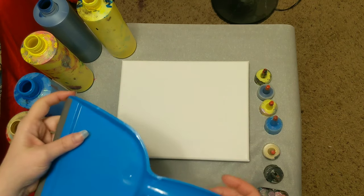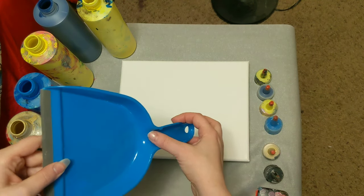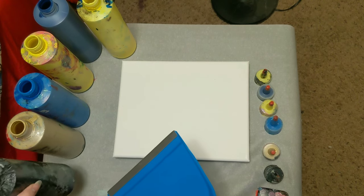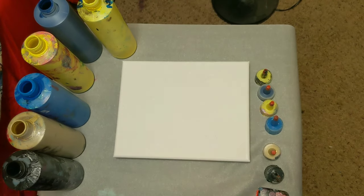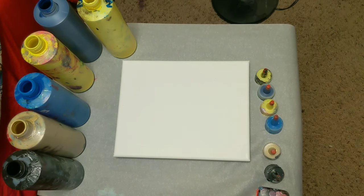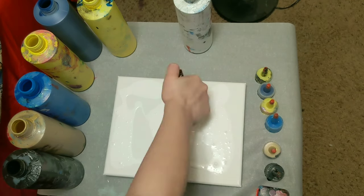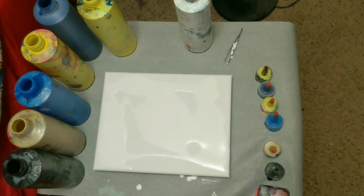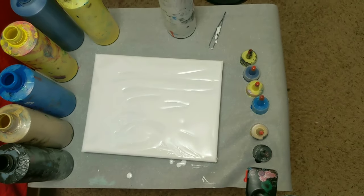We're going to pour it into here, and then we're going to do something with this. Before we get started, I'm going to put a layer of white on the canvas, so I'll speed you through it. We're going to call that good.